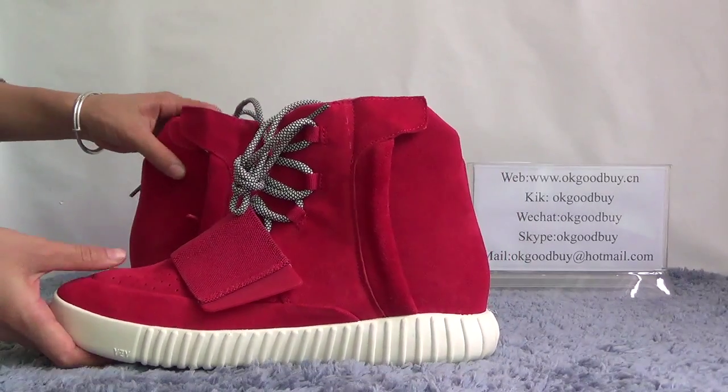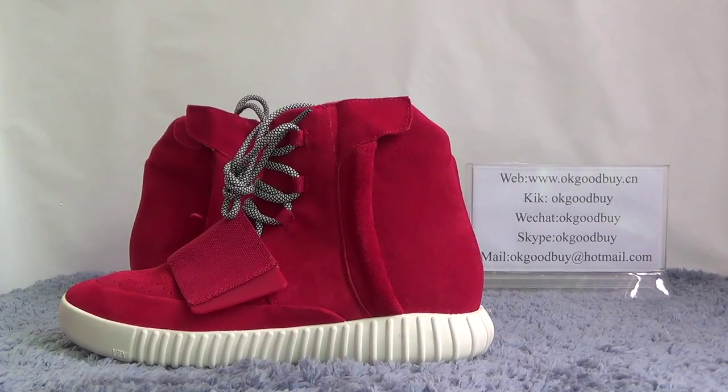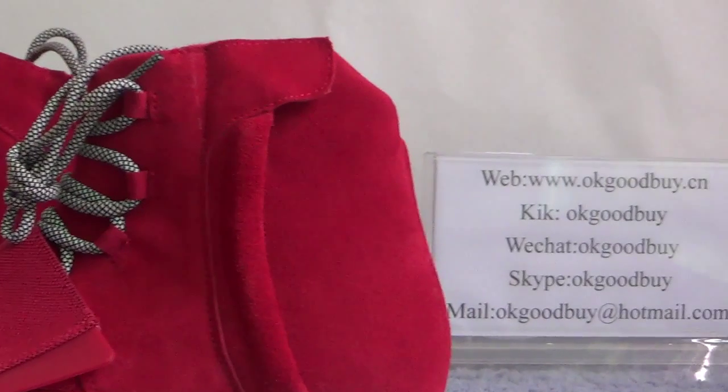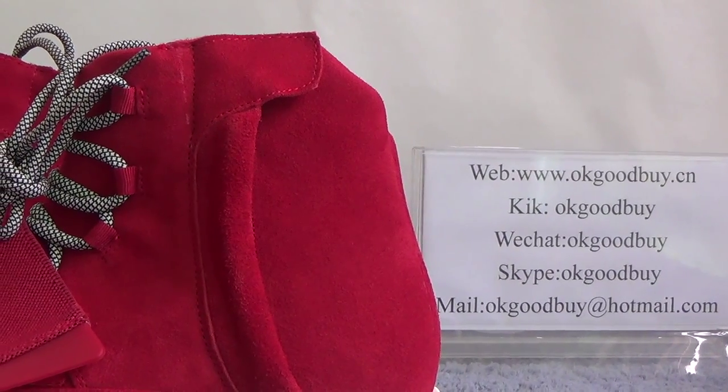Thank you for watching. If you like this shoe, please go to our website to check more information about this shoe. Also, if you have any questions, you can contact me by WeChat or Skype. Please remember our website. Goodbye, see you.